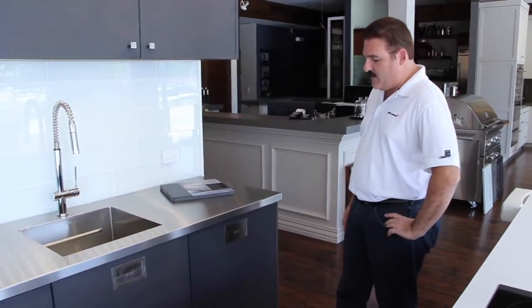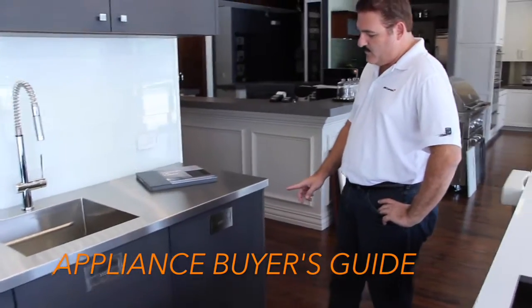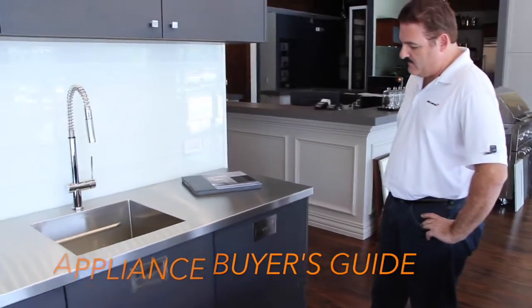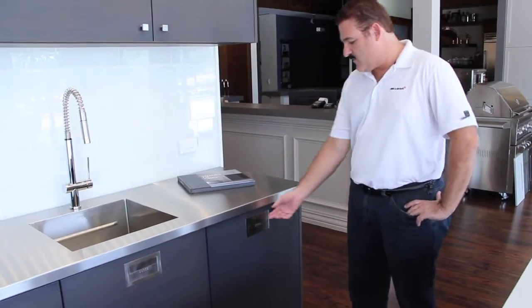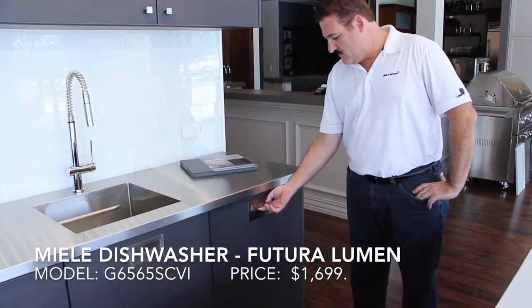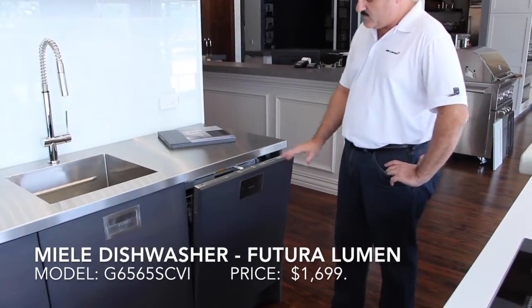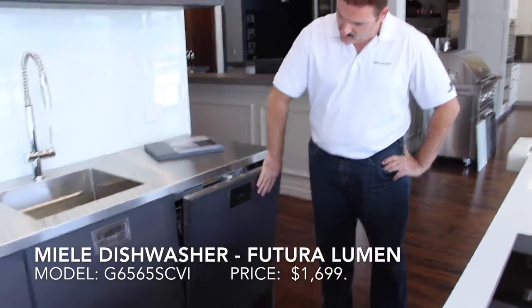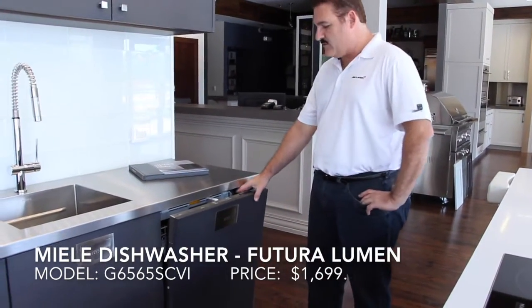Today we're going to feature the Miele 6595 SCVI, and this is a knock-to-open product. The door is 100% electronic, so you can either open it by pulling on the handle or you can simply knock to open. The knock-to-open feature is great if you have cabinetry that's totally flush and you don't have any handles on it at all — you just knock it and open it.